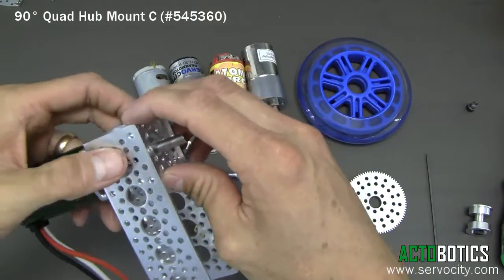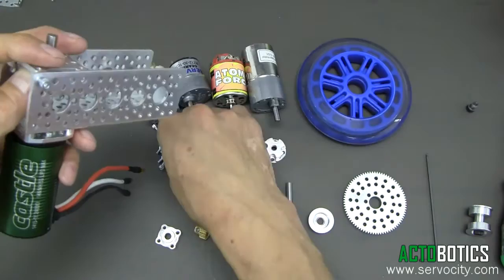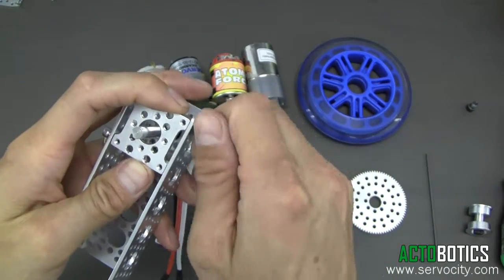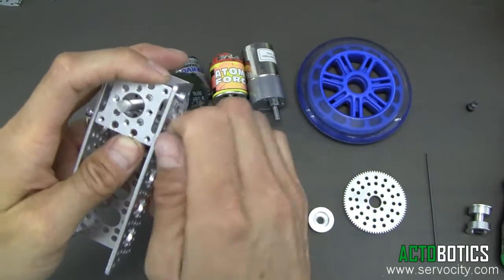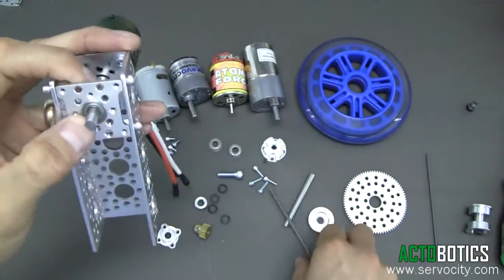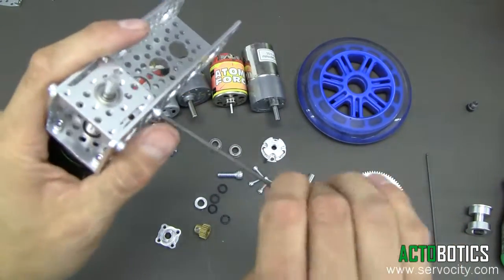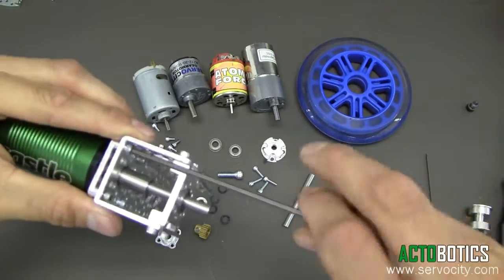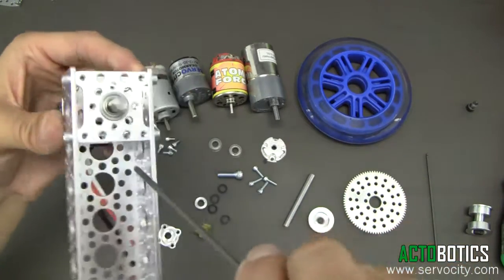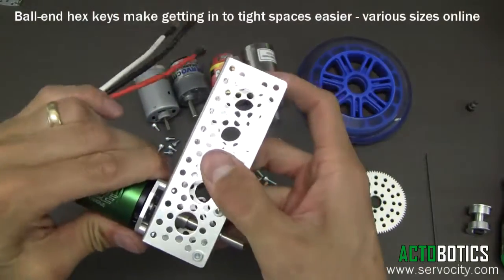Next we're going to go ahead and grab one of our quad hub mounts. On most everything with channel, we're going to utilize 6-32 by quarter inch socket head cap screws. We're going to finger tighten those for right now and leave them loose until we slide our bearing in — a quarter inch flange ball bearing. Now we can tighten these up. Now we can go in here and tighten up our motor mount. It's a little easier once everything's lined up, and utilizing a ball nose allen driver is much easier. You can find those on our site as well.